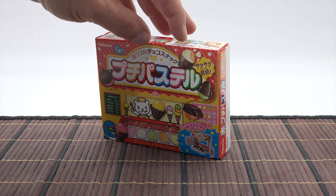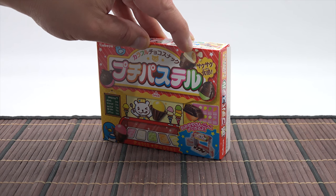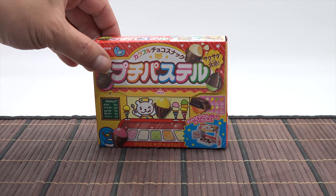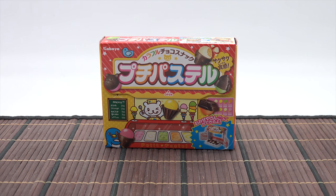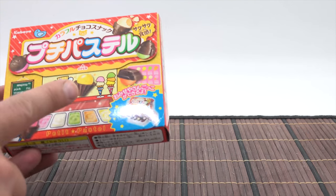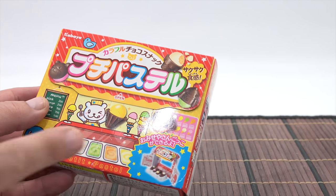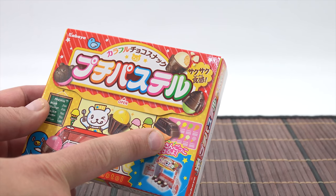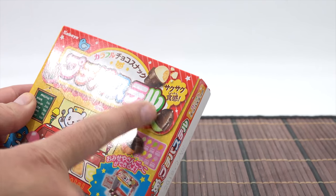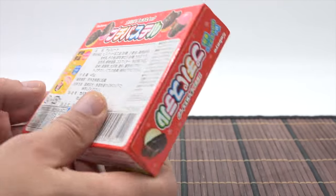A couple things I noticed. One, these look like little malted balls because it's like a coating over a little crunchy center. Two, they have these colors listed: pink, orange, white, green, and yellow. I'm guessing they might each have a flavor. And then there's all kinds of shapes — cone shapes that look like ice cream cones, and then something that looks like a little bus or a trolley or train. A rocket ship too.